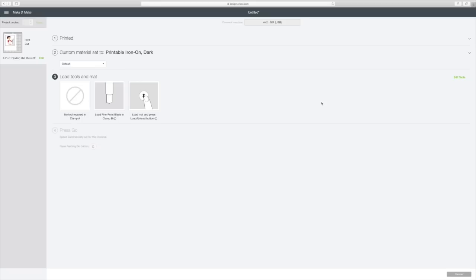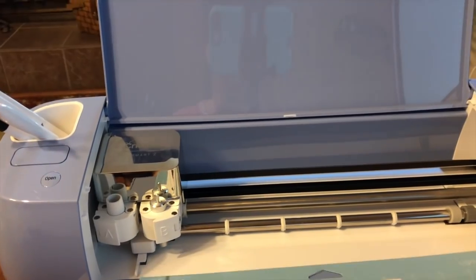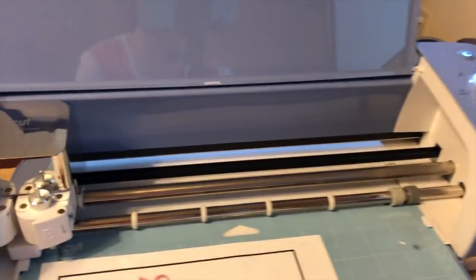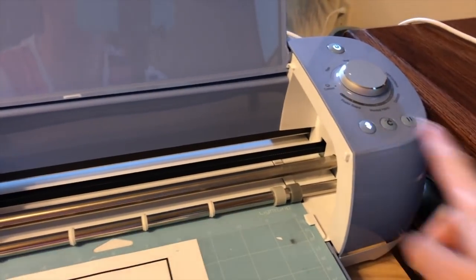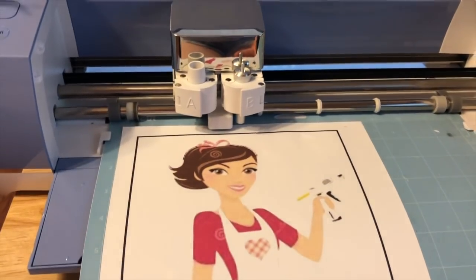Now I'm going to switch to my phone so I can show you how this prints after it's printed out. I'm going to put it inside my Cricut and let it cut around it. As you can see, it printed her out. Now I'm just going to put this right like this, and then this light's blinking so I'm going to click it to load.